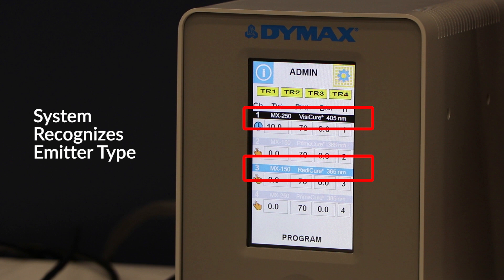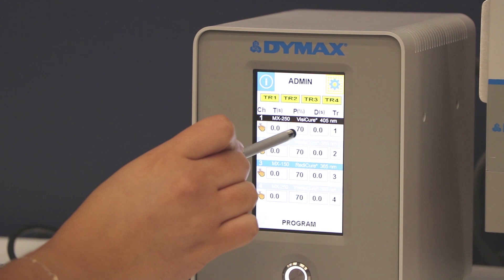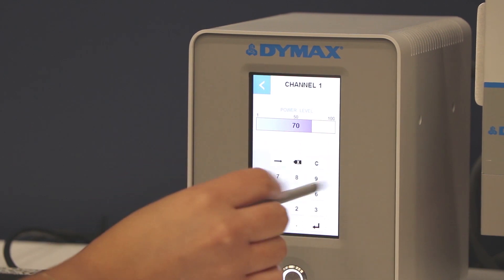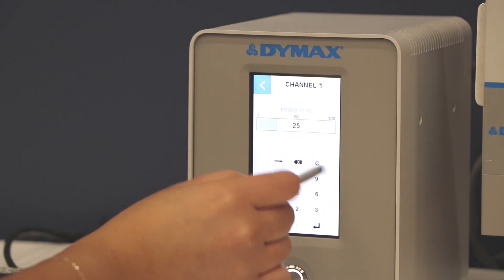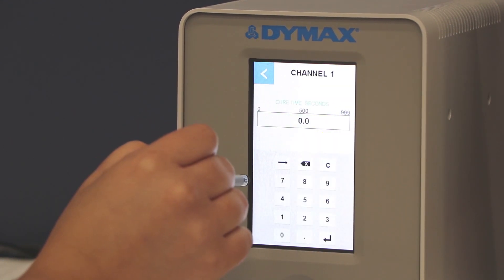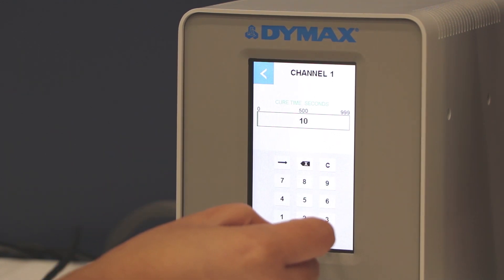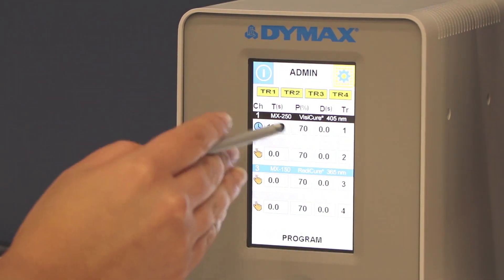The minute you interconnect the emitter to the power supply, it will automatically recognize that emitter. I can also adjust the intensity of the unit — right now I have it at 70%, but you can adjust it by clicking on that number and set it to 25% or go back to 70%. The T stands for time; you click on that section and if you need to program in 10 seconds, you can put 10 seconds, enter it, and now you have your first emitter programmed at 10 seconds.